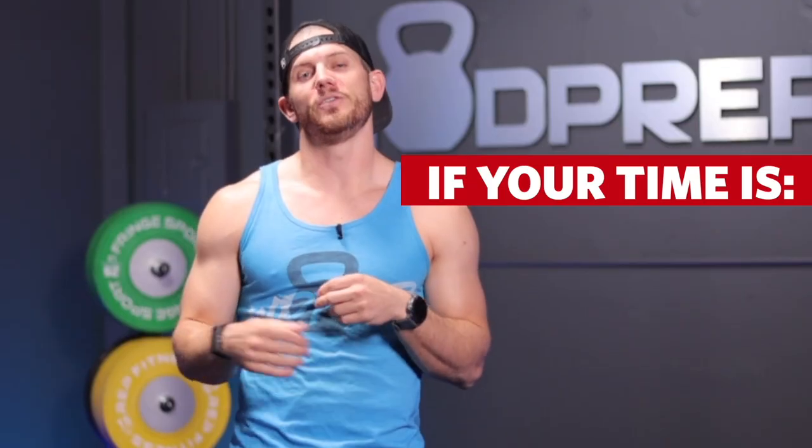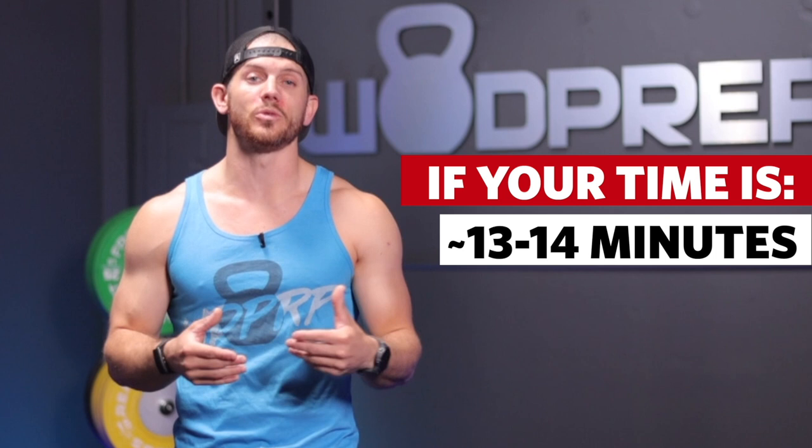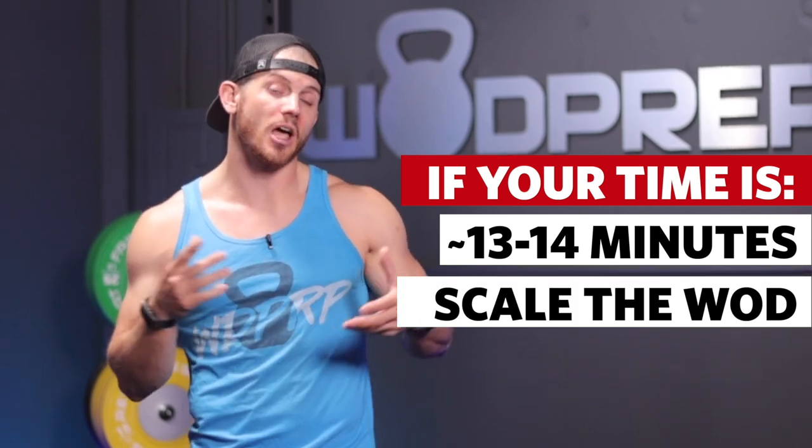It's going to be a tough workout because Jackie is a burner. If Jackie is taking you 13 or 14 minutes, then you should absolutely scale this workout. I might even say this should be a sub-8 or sub-9-minute workout. If it's not, you're not getting the stimulus we want, and it would be better for you to scale the movements.